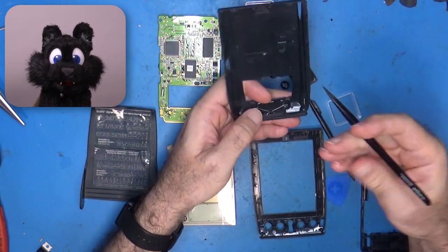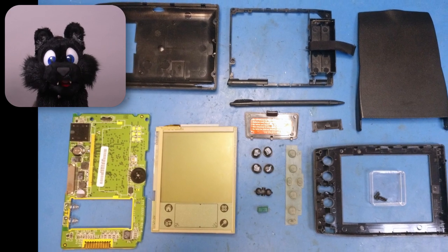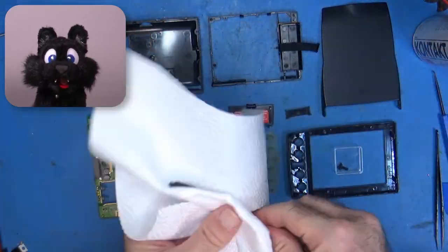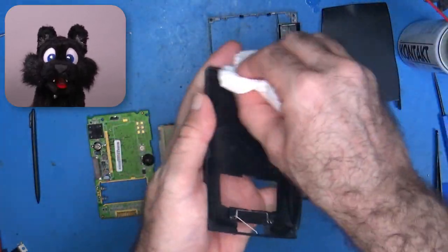After taking the device apart for a deep clean, it is obvious that there is not much that might need fixing. There is one super cap on the PCB, which is used to keep the memory during battery changes. This still took two AAA batteries and ran on them for ages.